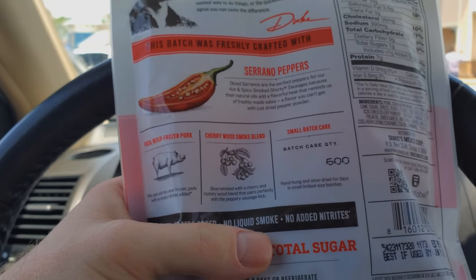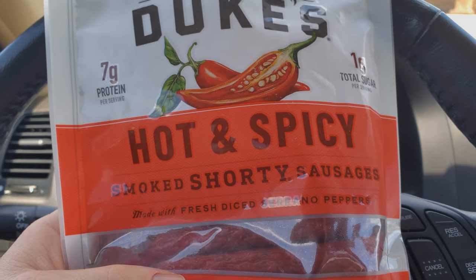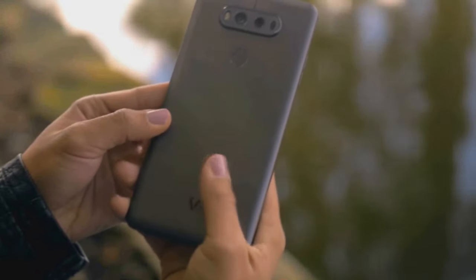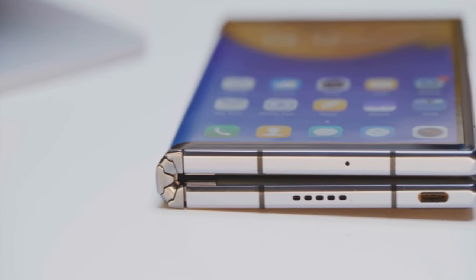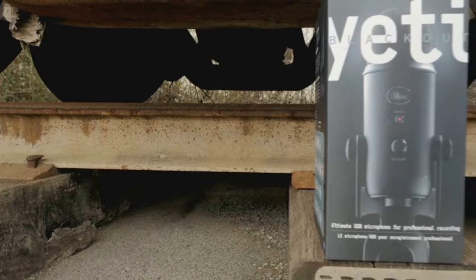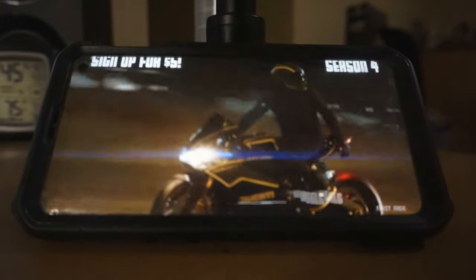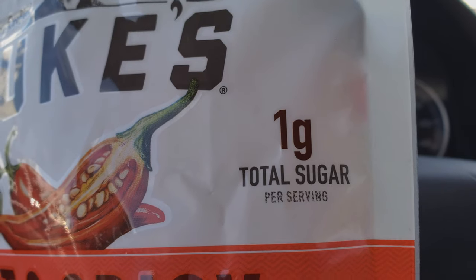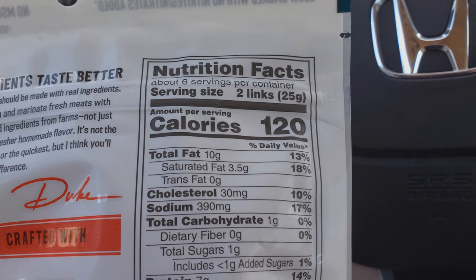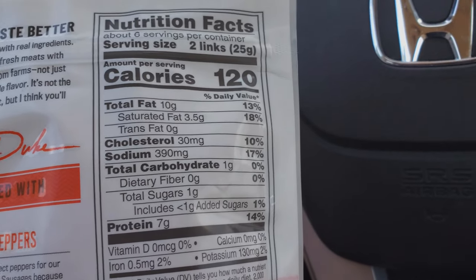Today we're checking out Duke's hot and spicy smoked shorty sausages. There are seven grams of protein, one gram of sugar, 120 calories, and 300 milligrams of sodium, so it has a bit of sodium in here.